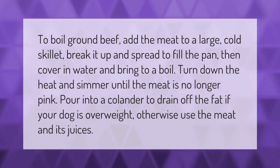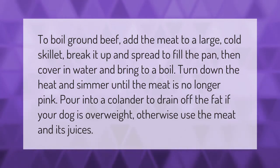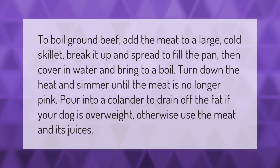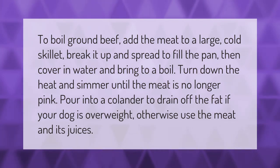To boil ground beef, add the meat to a large cold skillet, break it up, and spread to fill the pan. Then cover in water and bring to a boil, turn down the heat, and simmer until the meat is no longer pink. Pour into a colander to drain off the fat if your dog is overweight; otherwise, use the meat and its juices.